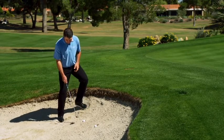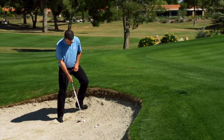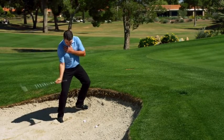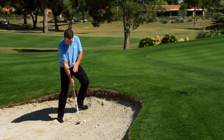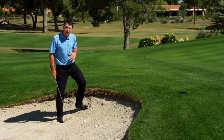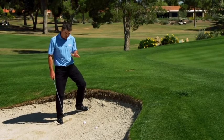The biggest thing with a buried lie, you're going to want to try to get the ball as close to the middle of your stance as possible so that you can hit it, even though your shoulders are set, with a descending blow, catch the sand first behind the ball, and you're just going to pop it out. You don't need a big swing for this shot — that's the one thing that people think.